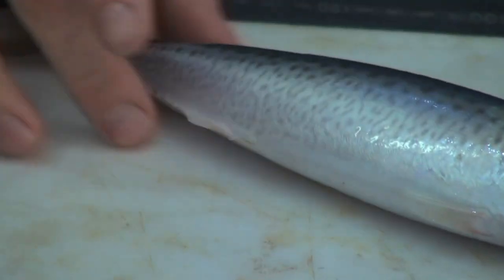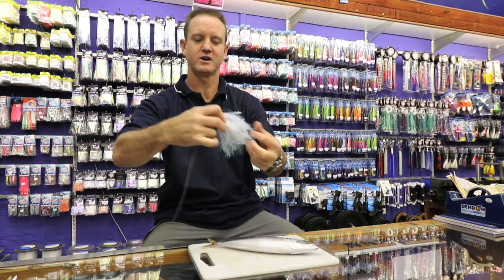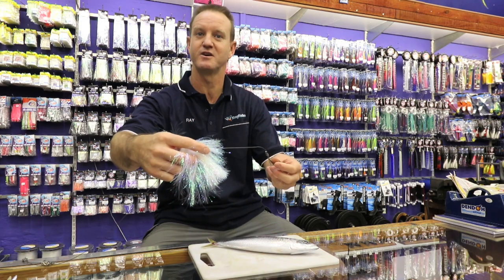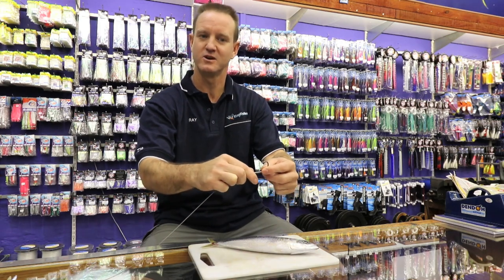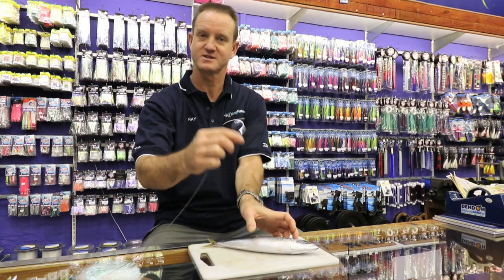Very simple. One big mackerel, a lot of glitter on it which works very well in clean water conditions. Two heavy duty hoodlum hooks. The wire that's used is 200 pound and it's as simple as this.